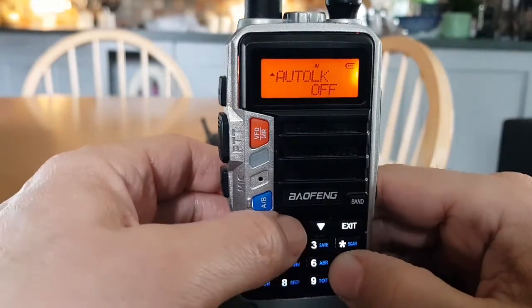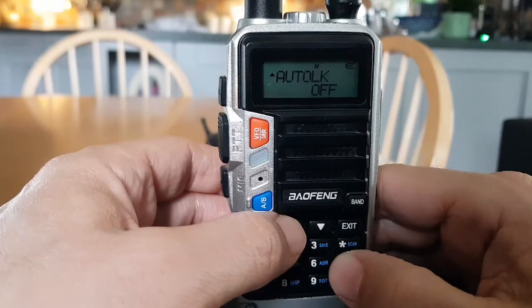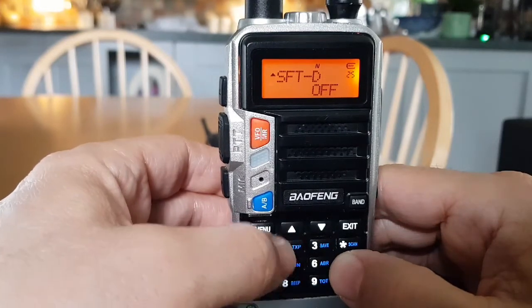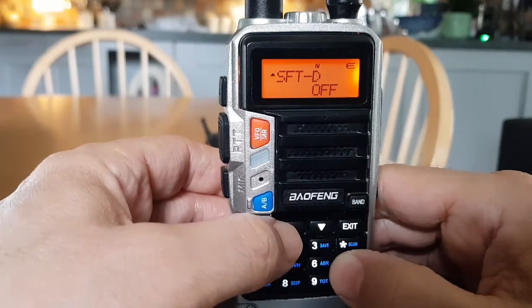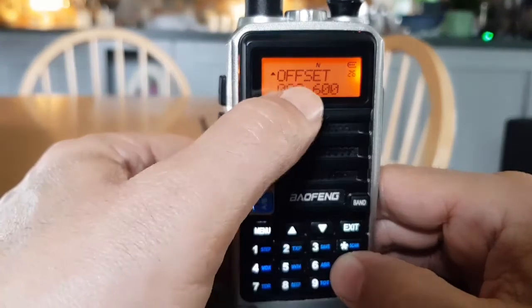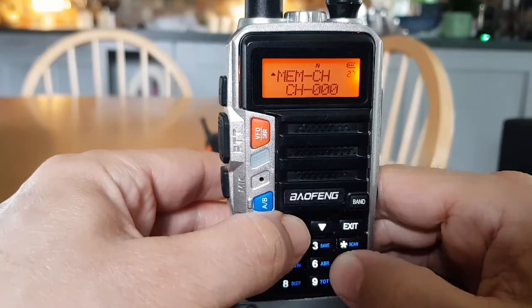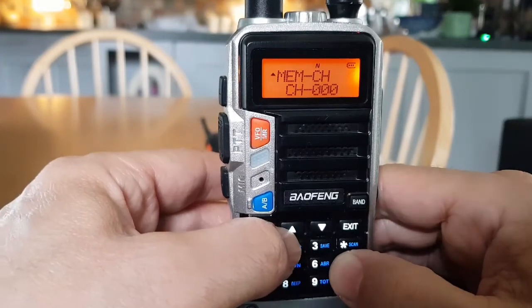Shift direction — that's for a repeater shift direction: off, plus or minus. Shift offset — on two meters it will be 600 kHz, on 70 centimeters it will be 7.600 MHz. Shift memory channels — that's for choosing the memory channel you're going to store a frequency in and deleting a memory channel.